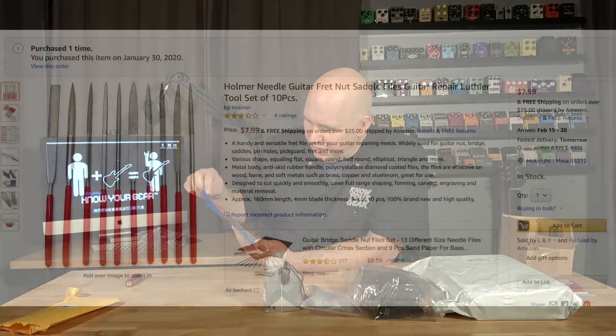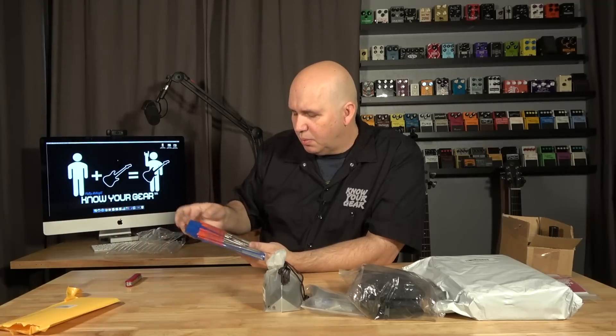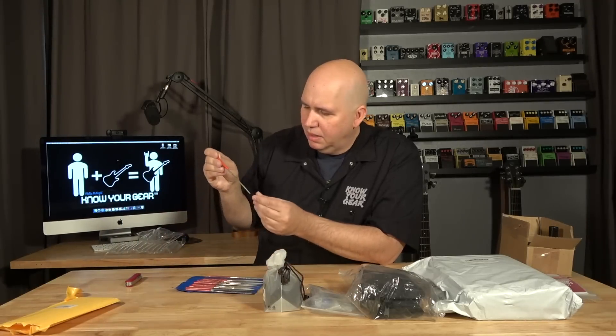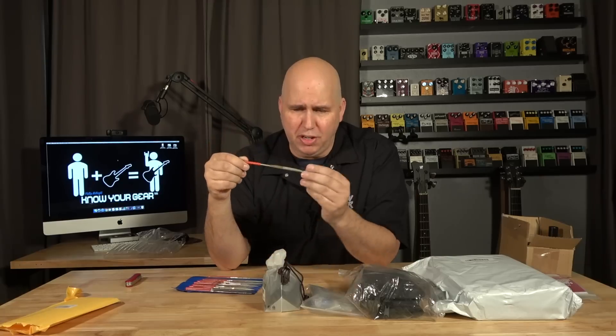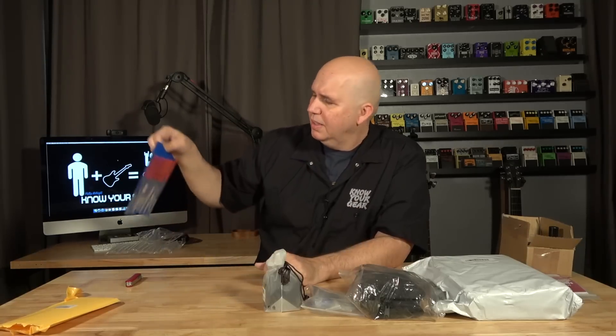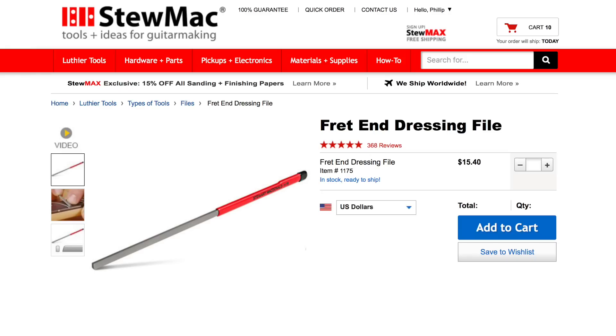These are just various files that you can use. I want to say this was about eight bucks. They look really shoddy — to my first impression, this looks like horrible trash. It's rusted. Stay away from this. For about double the price of this, you can buy one fret end dress file from StewMac. I looked everywhere on Amazon for a fret end dress file — I'll put a picture of it and a link down to StewMac below.